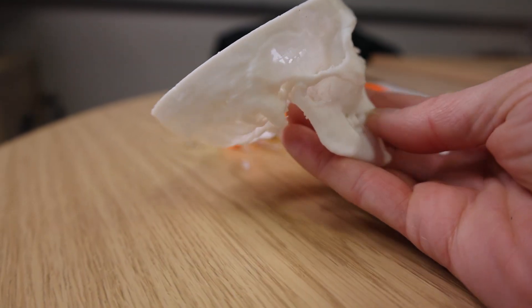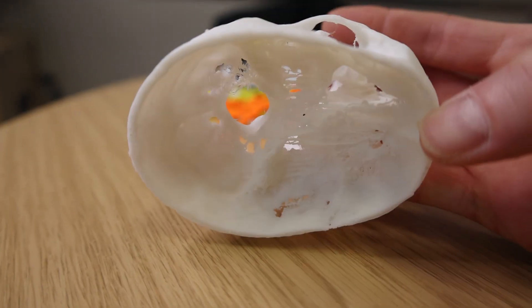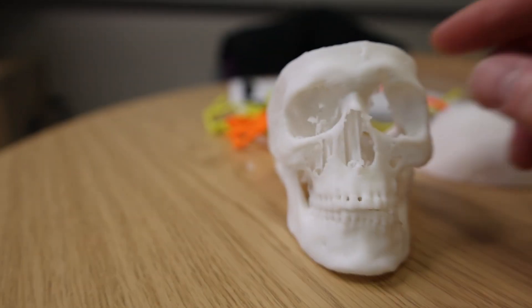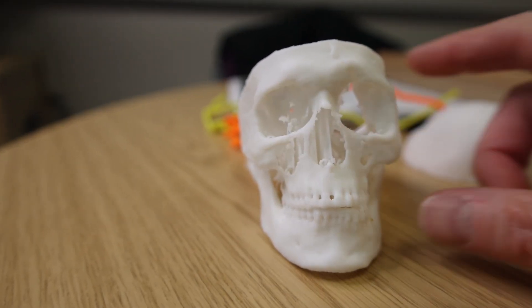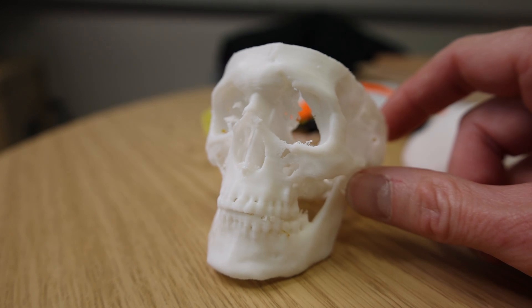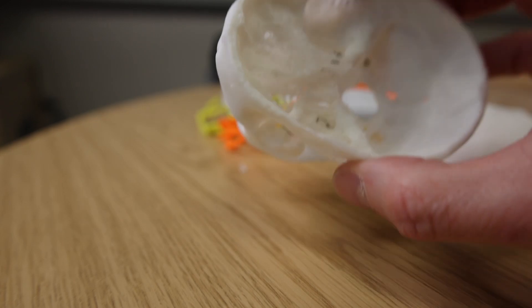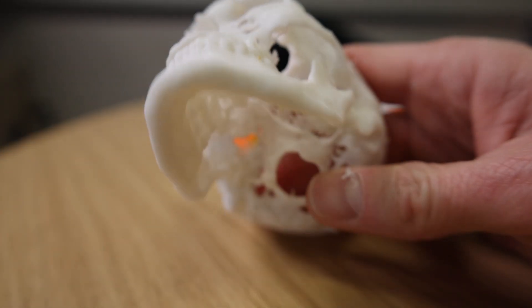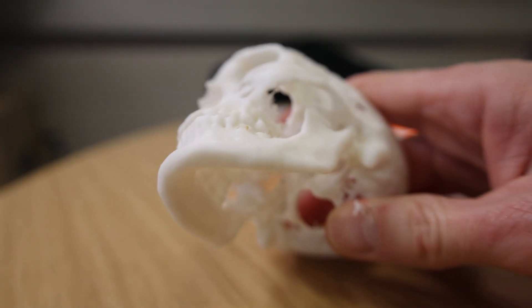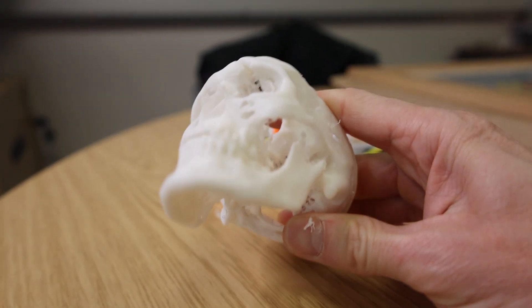This is the smaller one I printed — super thin. I haven't finished cleaning it up yet, we've still got some support structures in there, but it printed really nicely. Can you see the thing that's weird? It's this side that's weird. This is the skull of Phineas Gage — or a copy of it — and he managed to get a spike through there. There's the base of the skull, you can see the hole, right?